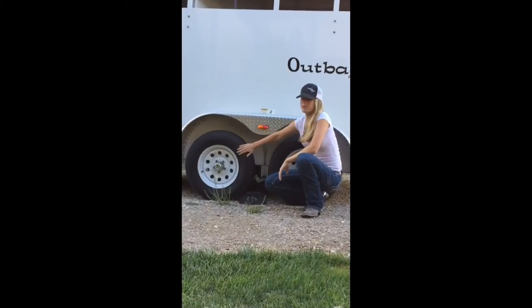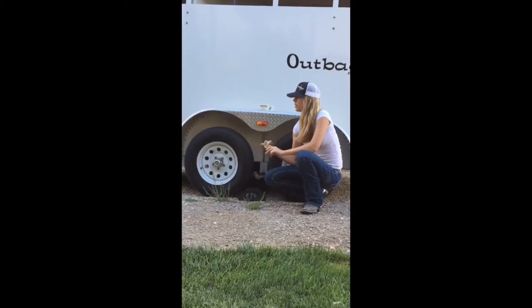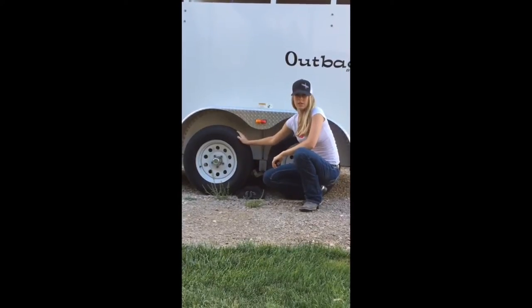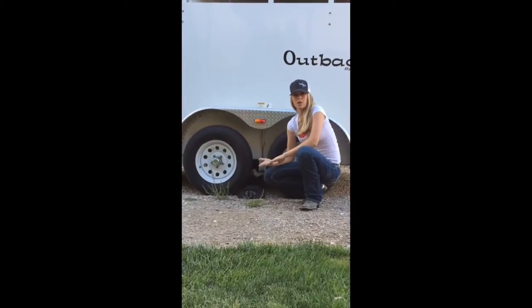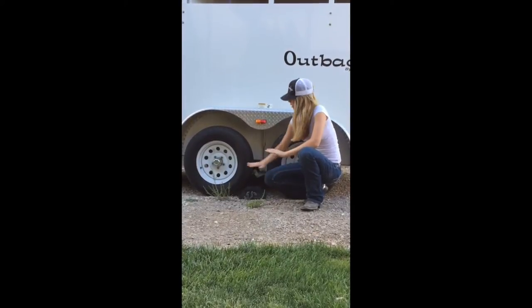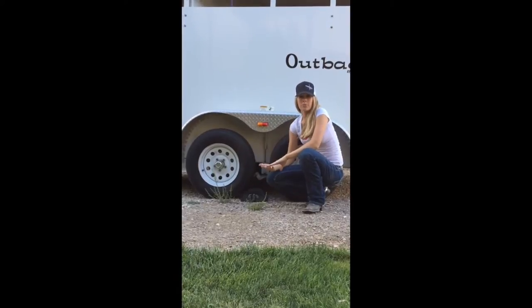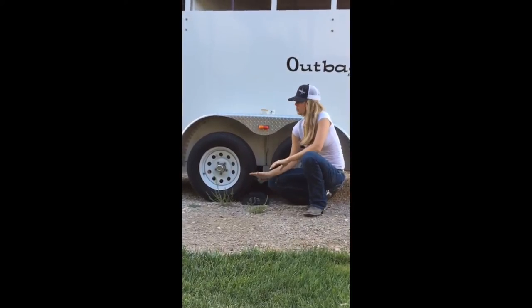Next we're going to check our tires. We want to make sure that tire pressure is good, that we have plenty of tread on our tires, and that all of our lug nuts are tight. Tires are so important — there's nothing more scary than a tire blowing when you're towing your horses and the trailer goes crazy.